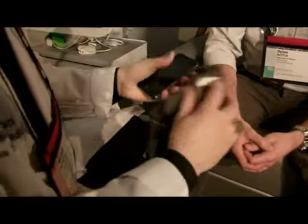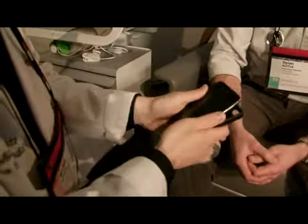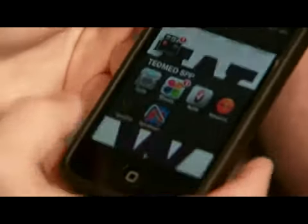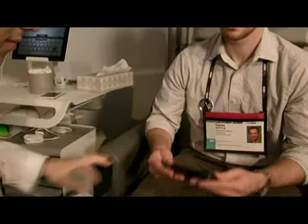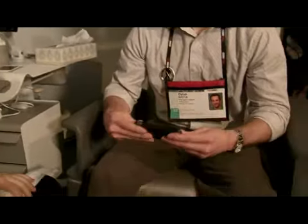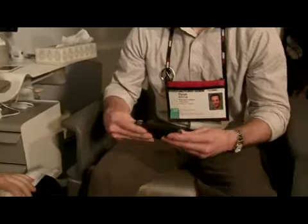It's an iPhone case with two electrodes on the back. Now we're going to snap the iPhone into the iPhone case and use the AliveCore ECG application to allow us to look at your heart activity.